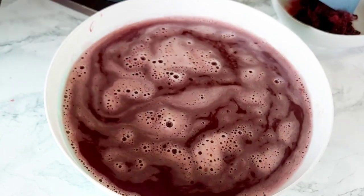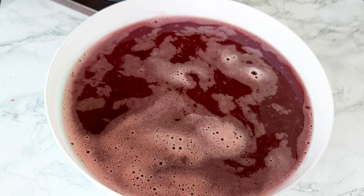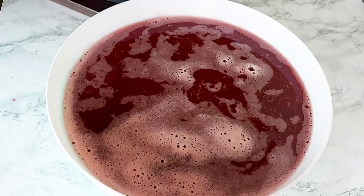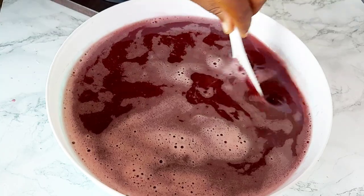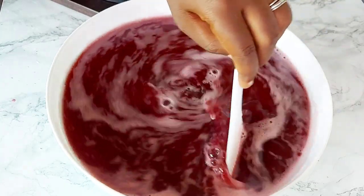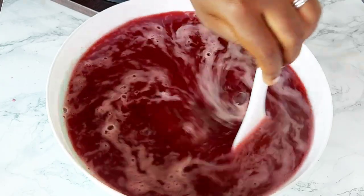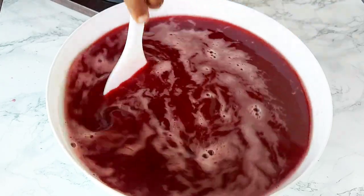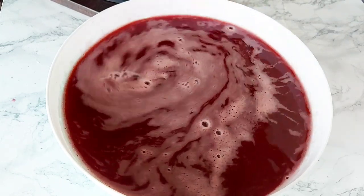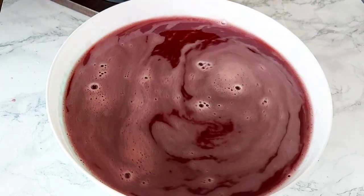Because my pineapple was not extra sweet, I went in with about a quarter cup of honey to sweeten it up. Of course you can use sugar, you can use sweetener, or you can leave it as is if you don't want it as sweet. Then I'm going to get it into my bottle.